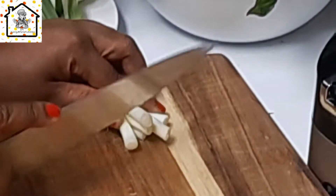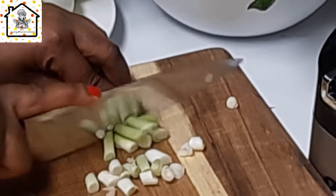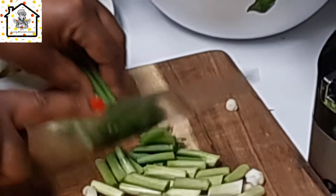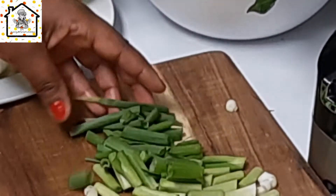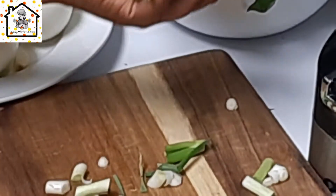Now we're going to roughly chop everything. We'll start with the spring onion — just roughly chop it and put it in the food processor. This recipe is not standard; you can always decide to add other green herbs that you prefer.